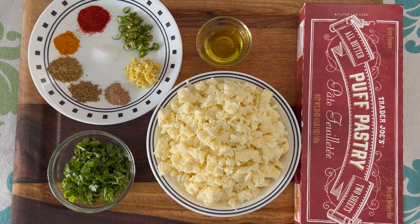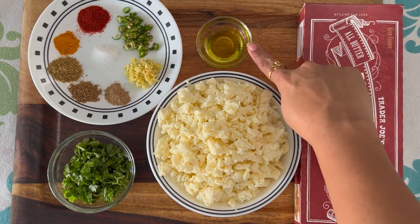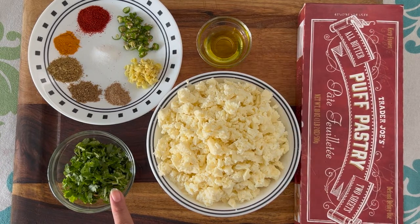For this we need 500 grams of paneer or cottage cheese which is crushed by hand, two puff pastry sheets — I'm using the Trader Joe's puff pastry sheets, they are my favorite — two teaspoons of oil, and one small cup of coriander that's freshly chopped.